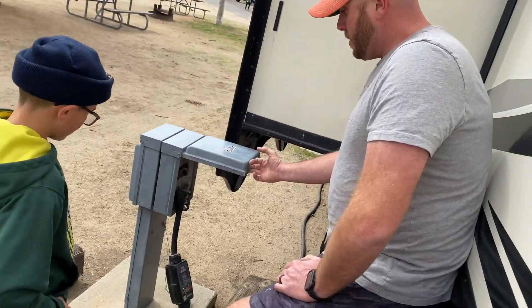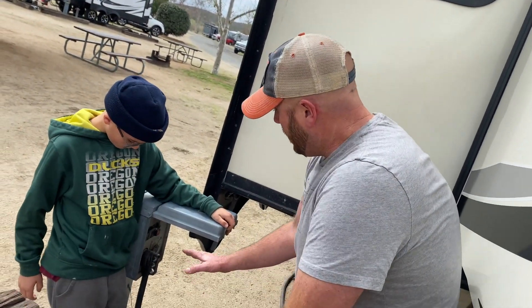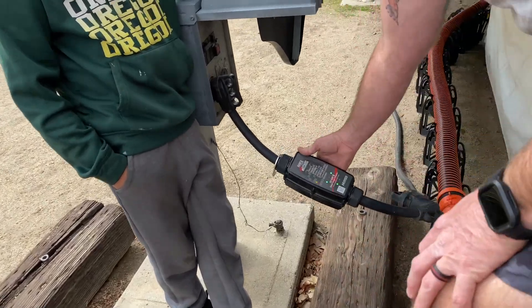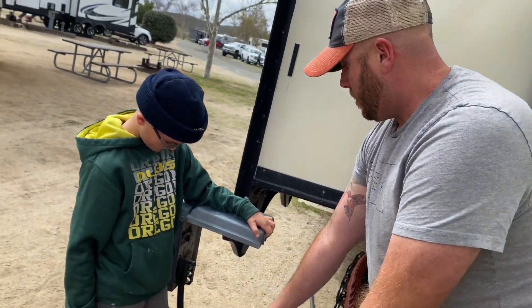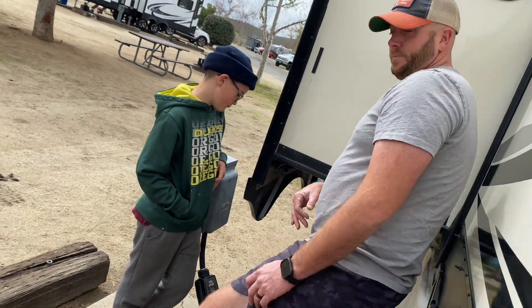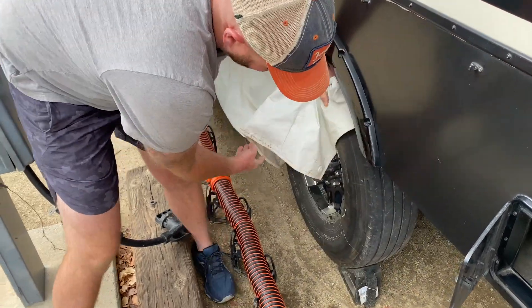One thing we learned when we started this was how important a surge protector is — we never had one before even though we'd had trailers and camped. The most important thing: when you pull up, hook this up first and turn it on to make sure you have good readings. It'll tell you if there's an issue with your power source. The first thing we do when we hook up is plug this into the box, turn it on, and wait for a good reading before we hook the trailer up and proceed. In typical campground world you don't know what the power is going to look like.